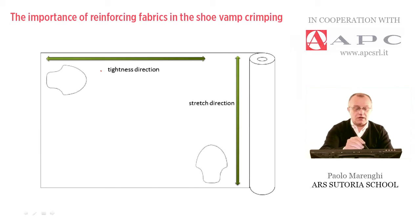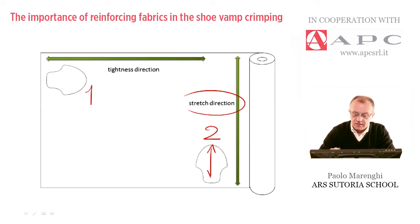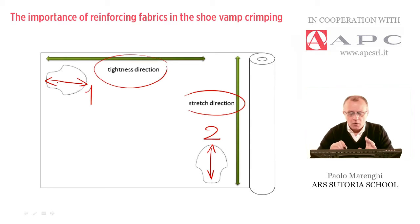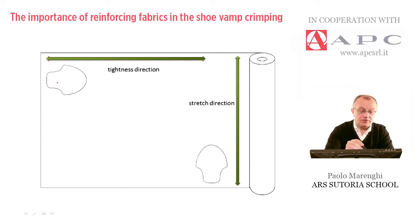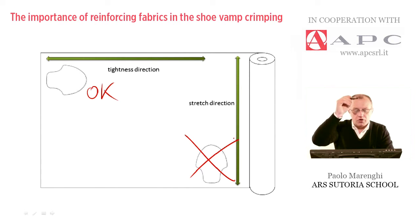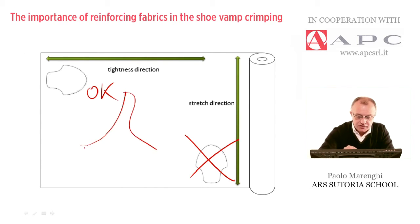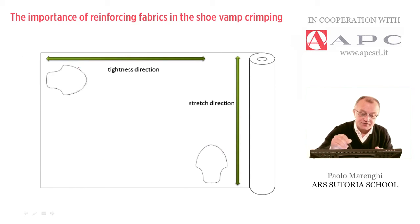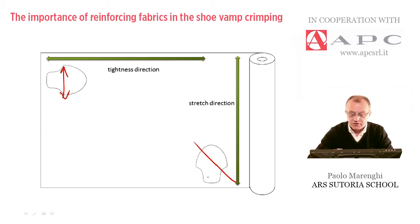Let me show you a couple of examples. I put on this diagram two examples of a vamp — example number one and example number two. Example number two follows the stretch direction from heel to toe, while on example number one, the tightness direction follows the heel to toe. The correct one is number two and number one is wrong. When crimping the vamp, the piece of leather needs to be elastic, so the stretch direction must follow this inclination.